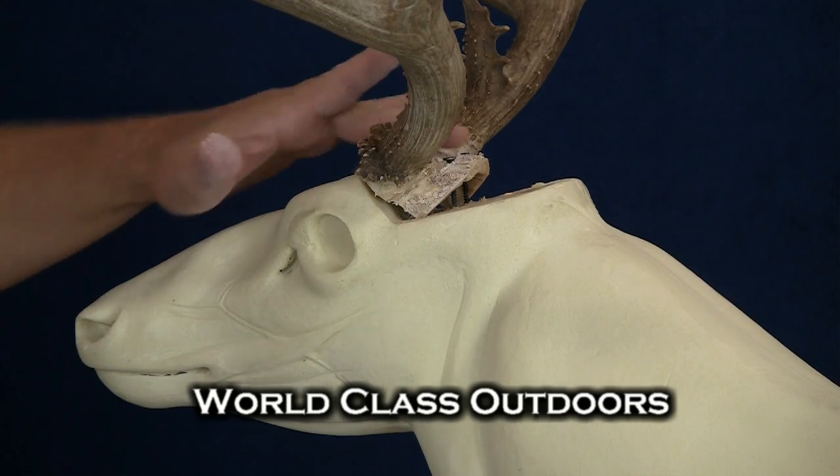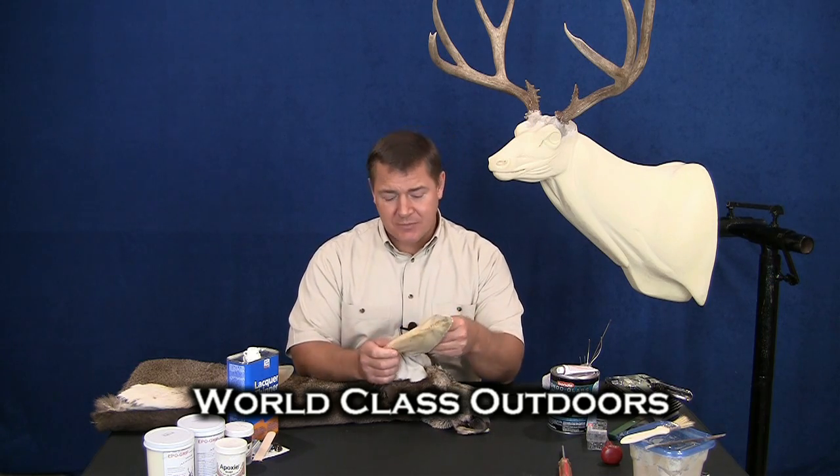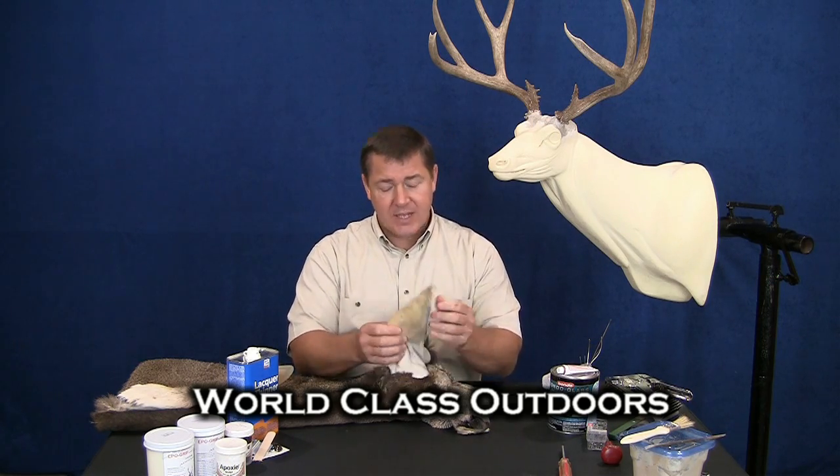I just want to caution you when you're rebuilding this area. Now the only thing we really need to do to our hide at this stage is get our ears prepared to go on our mannequin. When we were fleshing our deer out and tanning it, we had to turn our ears.